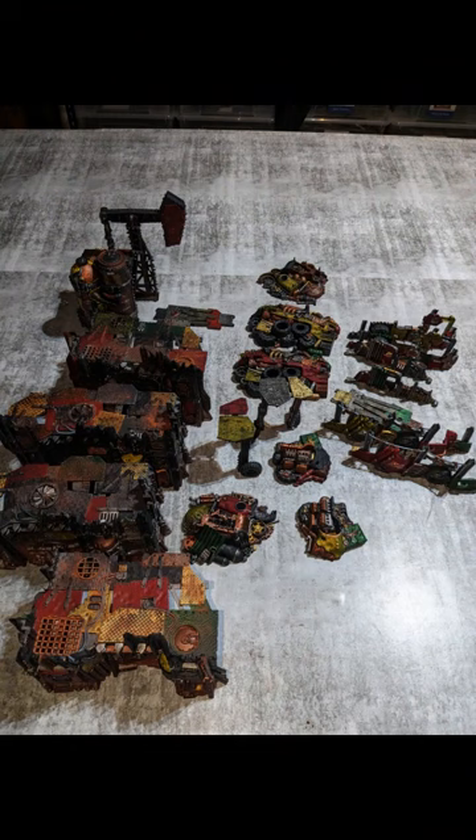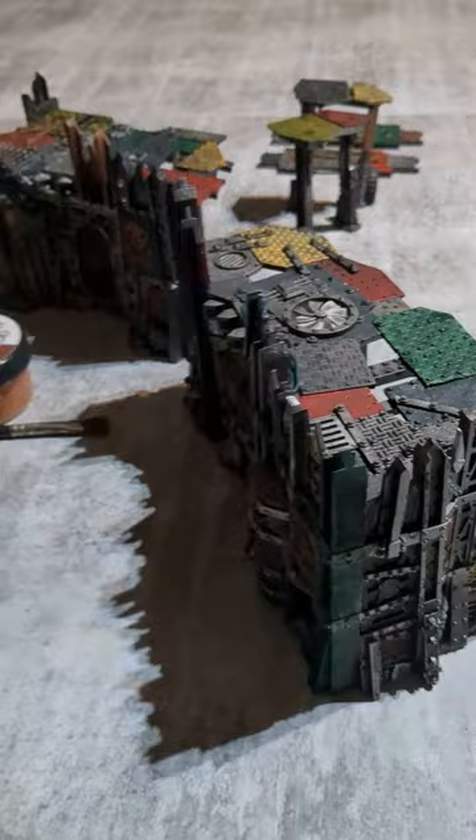And look, this is everything all painted up with those scrap piles and everything. It looks good at this point, but I wanted to extend myself. I wanted to try and use some weathering powder — never used this stuff before. So I got some weathering powder: dark rust and light rust.